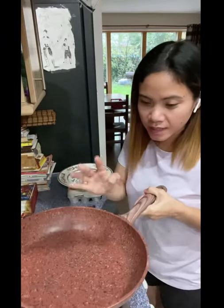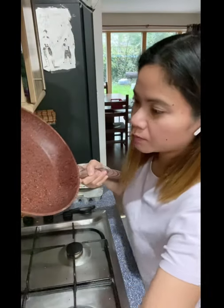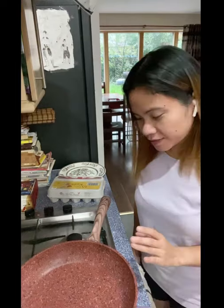Did you know you can also put this pan in the oven when you want to cook something that way? You can put it straight into the oven. So let's cook — let's cook a sunny side up without oil and see what happens.